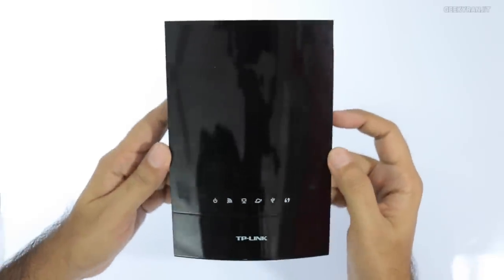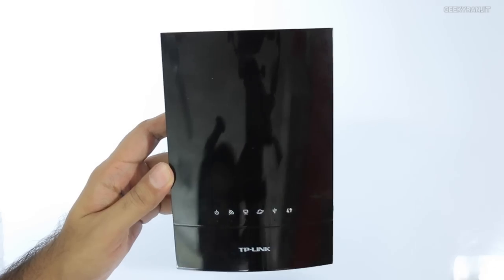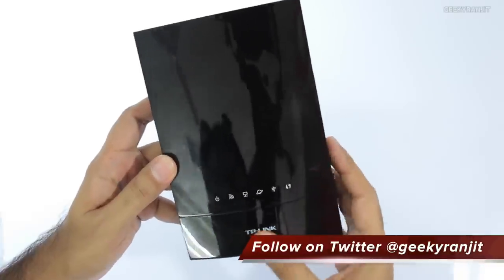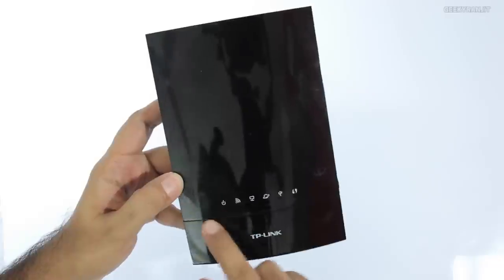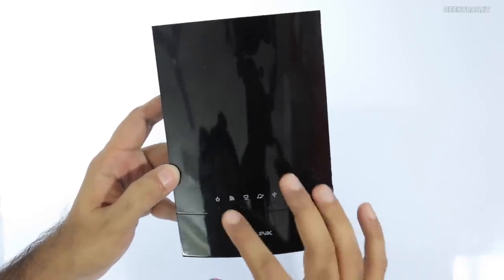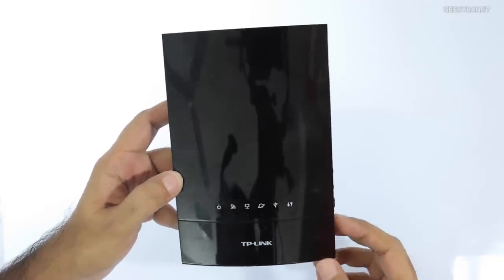The TP-Link Archer C20i is actually pretty small in size compared to many other dual band Wi-Fi routers. We have this glossy plastic which I'm not a big fan of — it's a fingerprint magnet — and we just have the TP-Link branding and the LED lights. One thing I noticed is that these lights do not blink when there is any activity; they just stay on if your Wi-Fi connection is on or if you are connected to the internet.